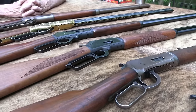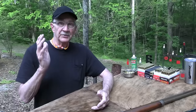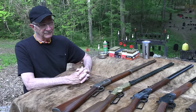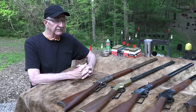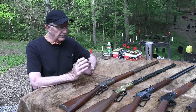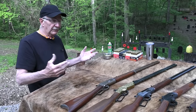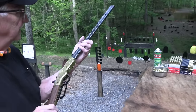The last one I'd ever sell or get rid of. You've asked for it, and we actually planned to do it anyway. You knew it would be difficult — picking the last one I would let go. It is very, very difficult, but we're going to attempt it. These are the finalists you're looking at, and before we talk too much about them, why don't we shoot one of them? There's nothing like a lever gun.